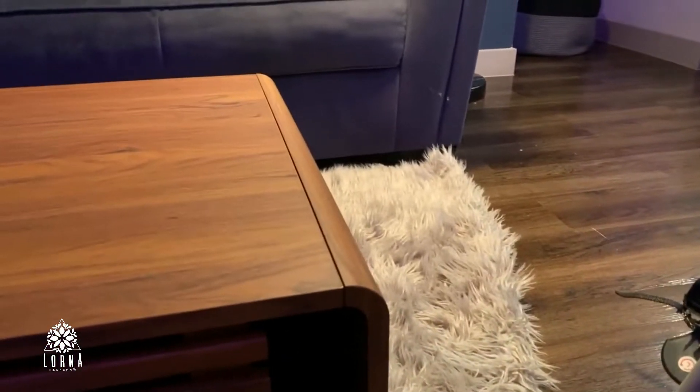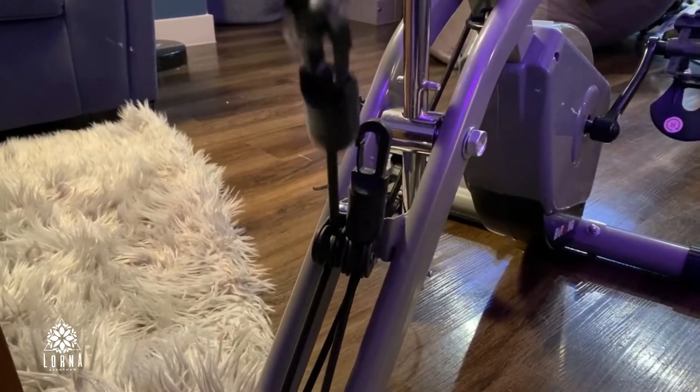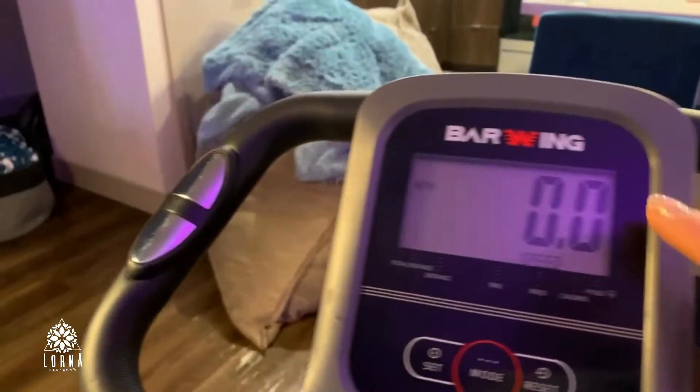It also comes with this band for you to work out. It comes with two different bands so that you can work out your legs or even your glutes right here.